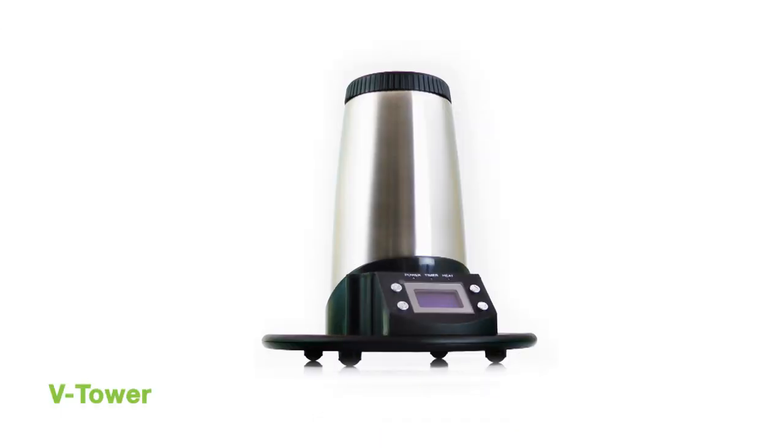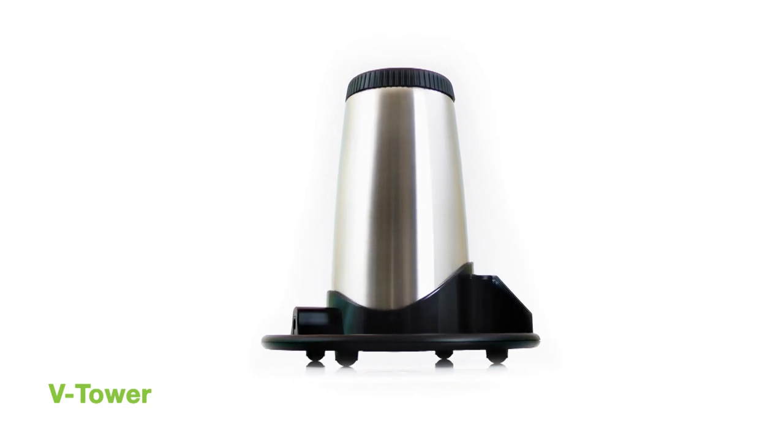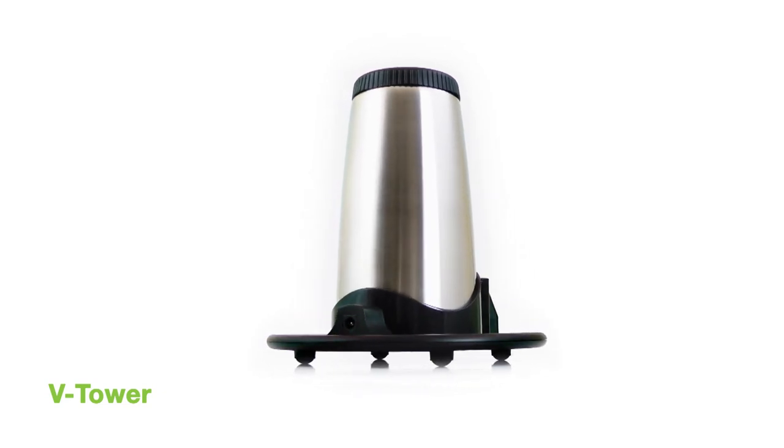And that's it! We hope you enjoy your V-Tower and thanks for watching. If you have any questions don't hesitate to give us a shout. Cheers and as always, keep vaping!